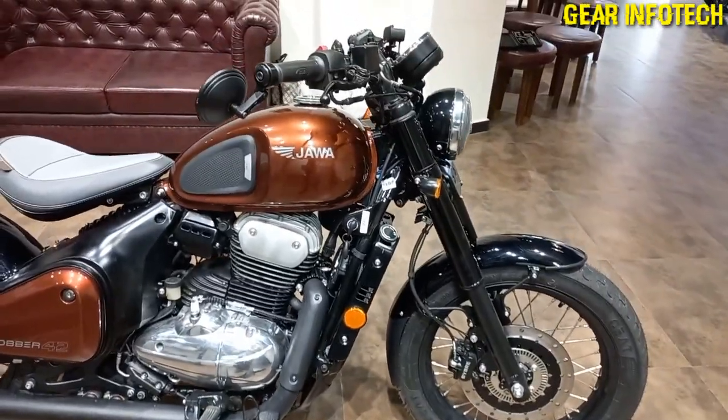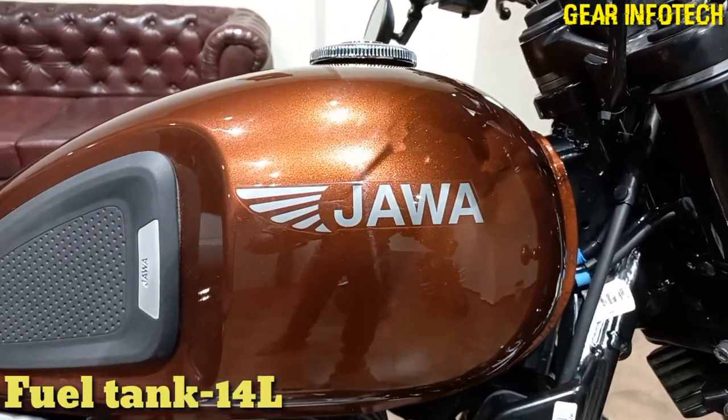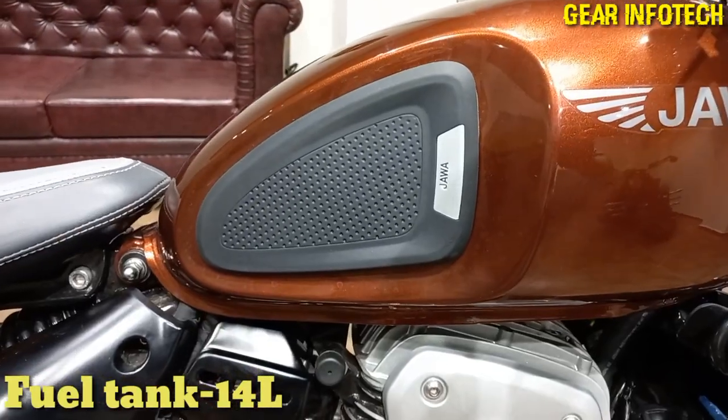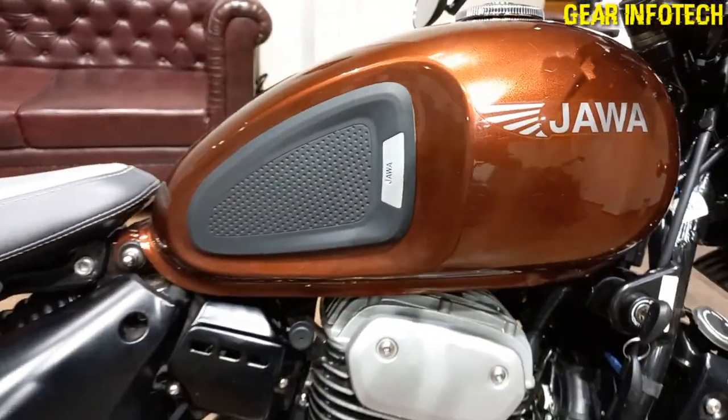Moving on to the fuel tank — you can see the Java badging on the fuel tank, along with rubber protection on the fuel tank with Java badging. Nice thing.